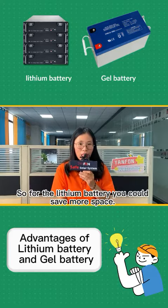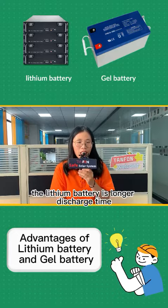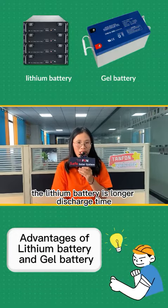So for the lithium battery, you could save more space. Secondly, the discharge type is different. The lithium battery is a longer discharge type.